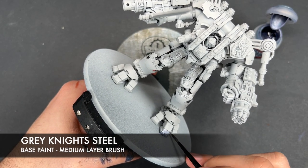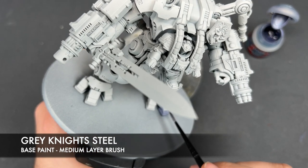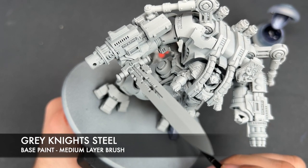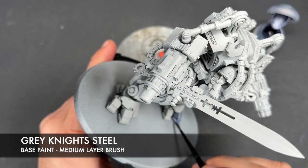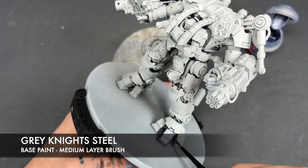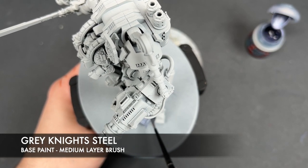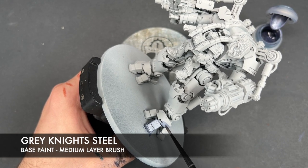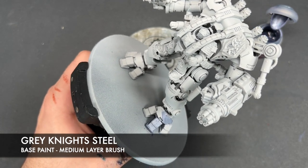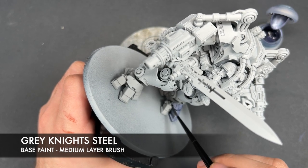Starting with the Grey Knight Steel, we're going to paint this all over the foot and work our way up the model to make sure we don't miss any parts. This keeps things nice and consistent. Some areas are a bit mechanical in nature — for example, that little joint on the foot — but we're still going to do those in Grey Knight Steel for simplicity. It might take a couple of thin coats to ensure good coverage over the larger areas.